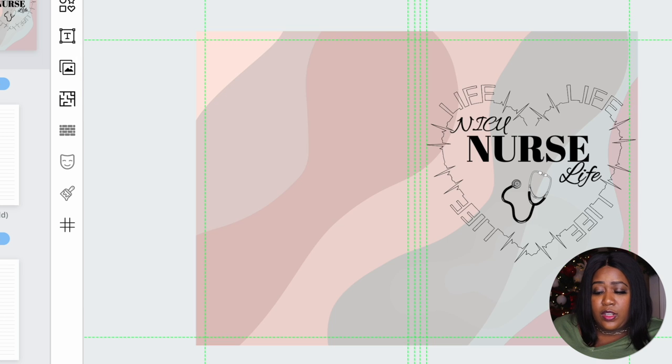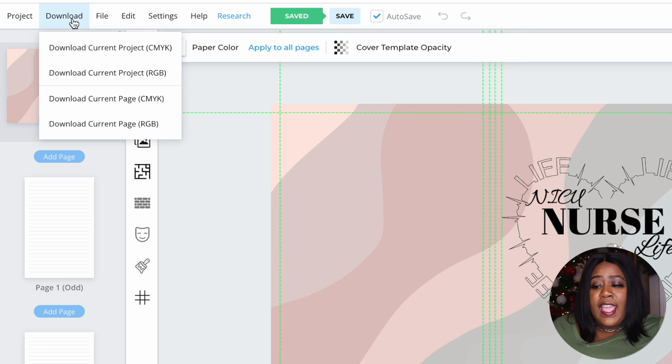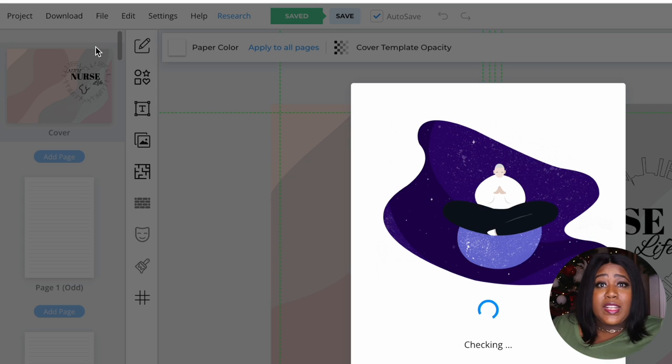The book has all of these lined note pages, so you're done. At this point you're going to go to the Download tab, click on it, and make sure you download the current project in CMYK. CMYK will allow this to be uploaded to digital or physical products. Because we're putting it on Amazon KDP and they'll be printing the books for us, we need the physical product format, so make sure you choose that when you are saving it.